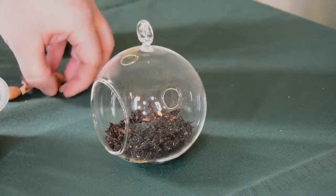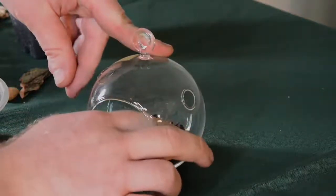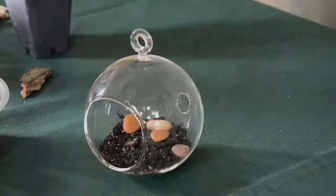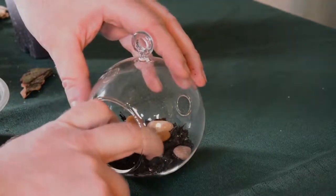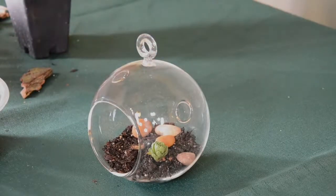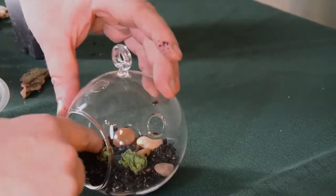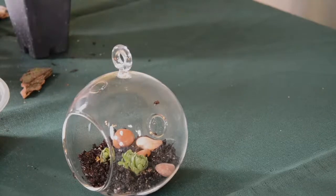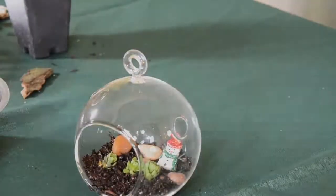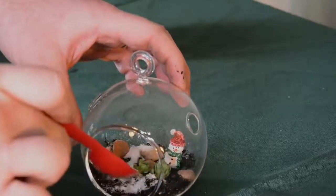Once we have our mix in there, we can start adding our decor, working from the back to the front. I'm going to put some rocks in here, and if you have fat fingers like I do, this is where the tweezers may come in handy. I take some of my succulents, make a little indentation, stick my plants in there, and then firm up that soil around those. As those roots start growing, they'll anchor themselves much better into this mix. These are on the small end — you can use much larger succulents. I'm going to put one of my little snowmen in here, and since I'm going with a little bit of a winter theme, I'm going to take some of this sand and sprinkle that over my potting mix to kind of make it look like it has snowed.